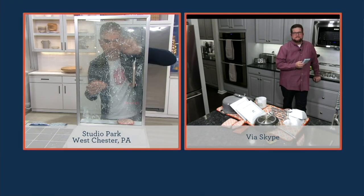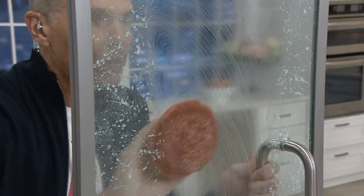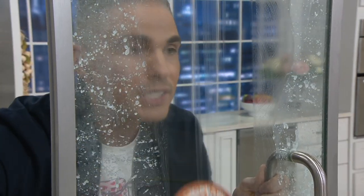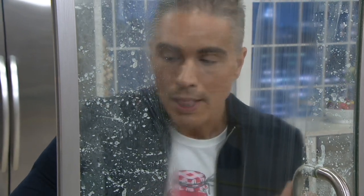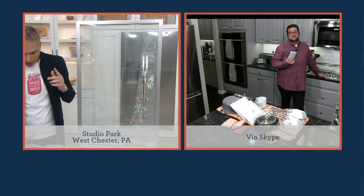Many of us can't take a scouring pad to a glass surface because it's going to scratch it all up. Take a look at this — it cleans it perfectly every single time so that you can now see through that glass and not see any of that soap scum. Chris, I know that you've got so many great ideas for us, including in your own kitchen. So let's take a look at that.